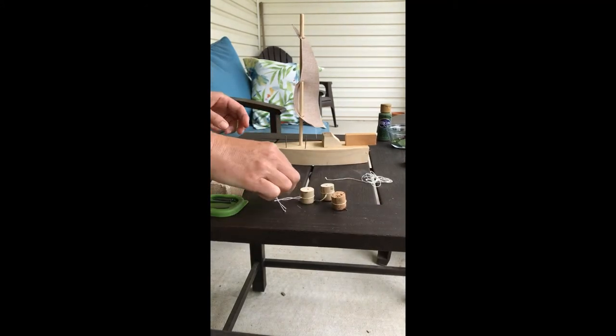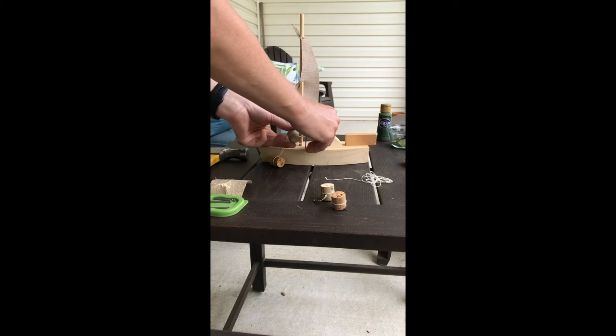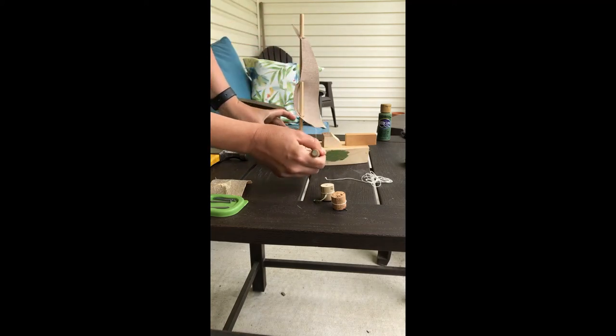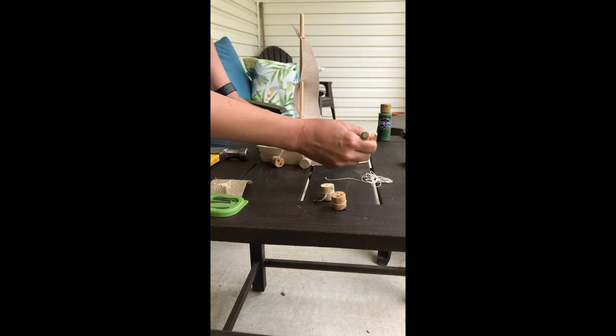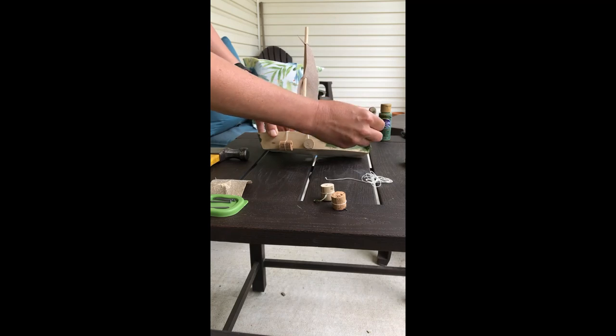I wonder what special features you'll choose to add to your boat. The last step is to decorate the boat. Today I'm going to be painting my boat green, but you can use whatever type of paint or markers you have at home, or you can leave your boat its natural wooden color.